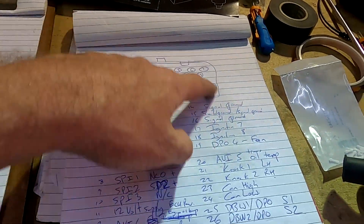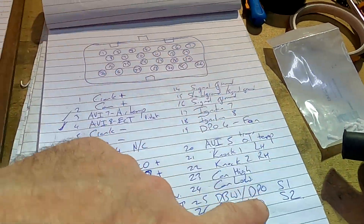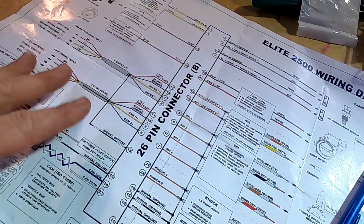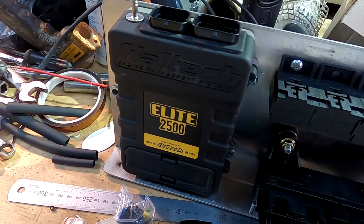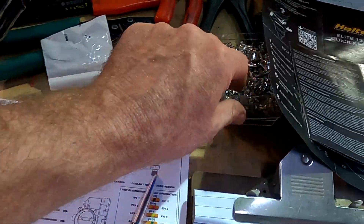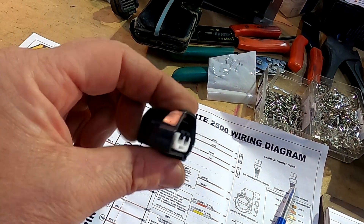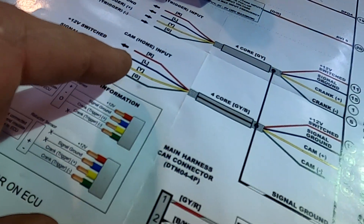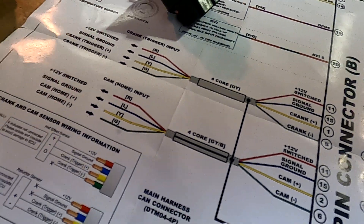I've got my own diagram that I made - I drew my own little picture of the plug and then listed what I'm putting in. I've got the Haltech information and I just deciphered this into a form that worked for me. I've got the ECU getting ready to be fitted to the car, a new crank sensor plug, a box of terminals, some seals, and a cam sensor plug. I'm using the left hand cam as shown on the diagram.